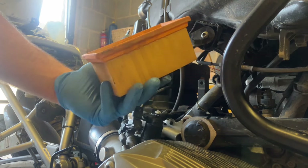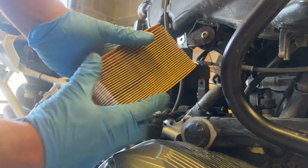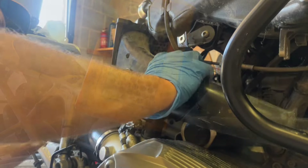Let's do an air filter — we'll change that. Let's do it.